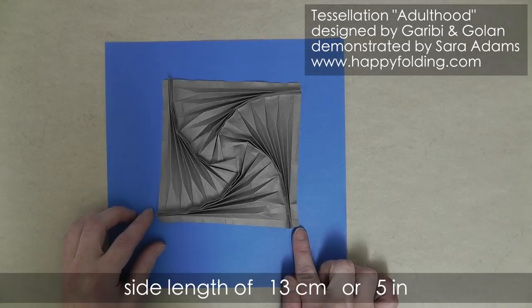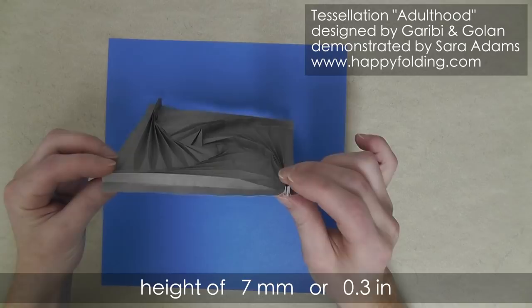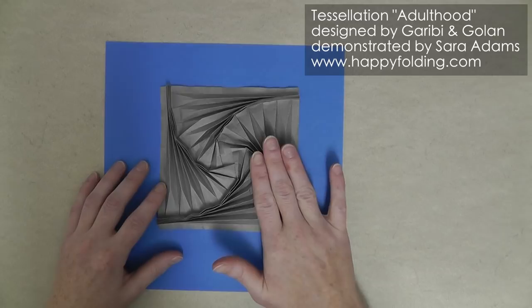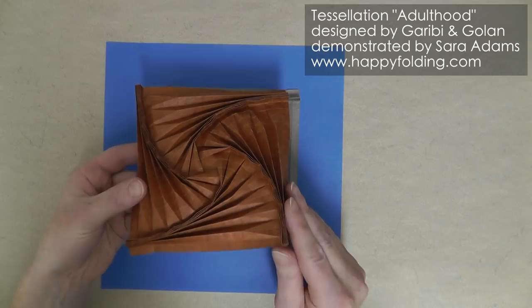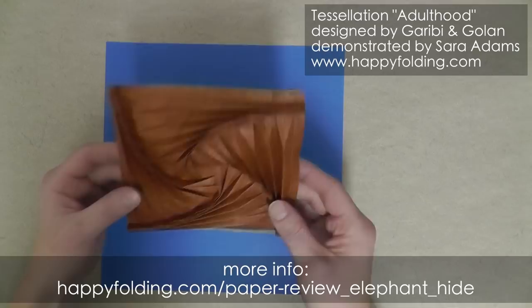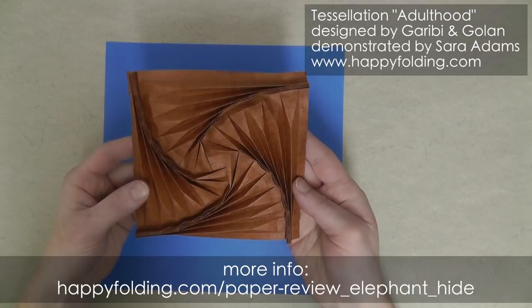The finished model has a height of about 7 mm or 0.3 inches. I don't actually recommend you use kami, but I'm using it because it's widely available and I wanted to show you it is possible. However, if you have access to heavier paper, especially elephant hide, I highly recommend you use that because the model is much sturdier, so much more beautiful and more fun to fold. This is one I did from elephant hide, but I'll use kami.